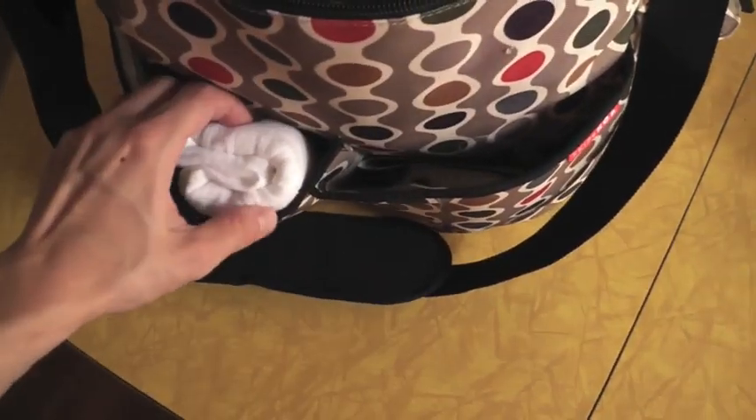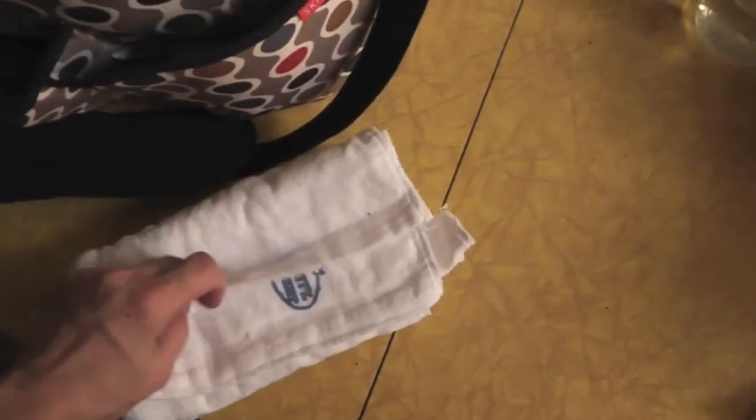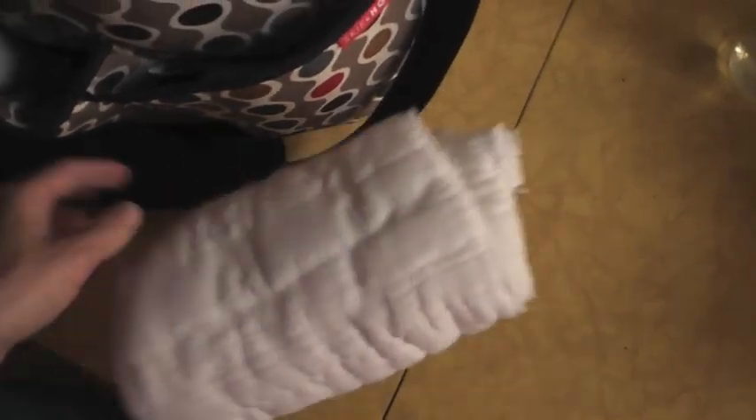So the outside pockets first. This is an old cloth diaper that was my mom's and we're using it as a burp cloth, and here's another burp cloth. This one is waterproof. So those two guys.